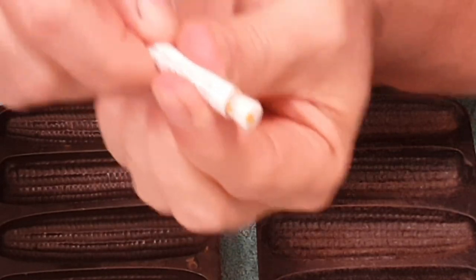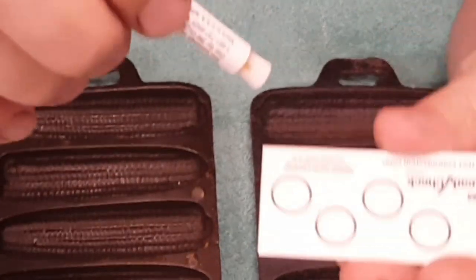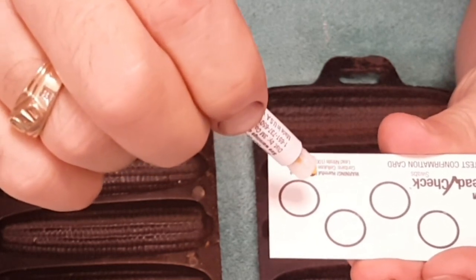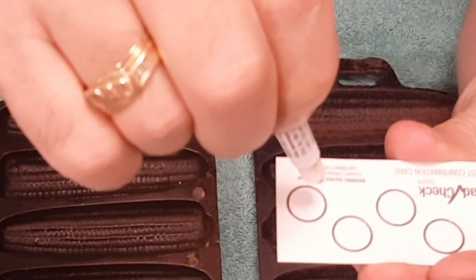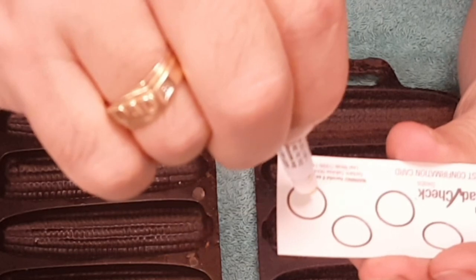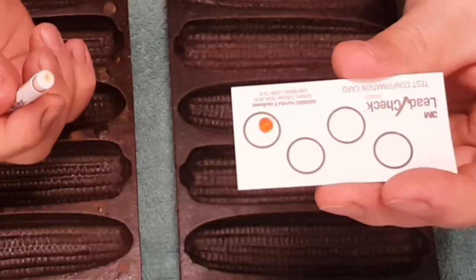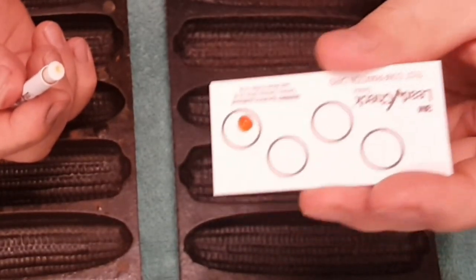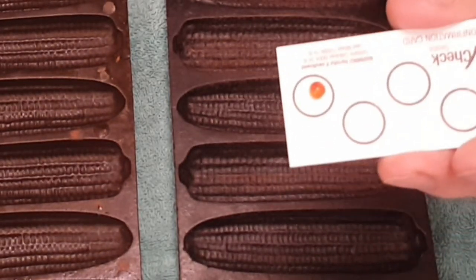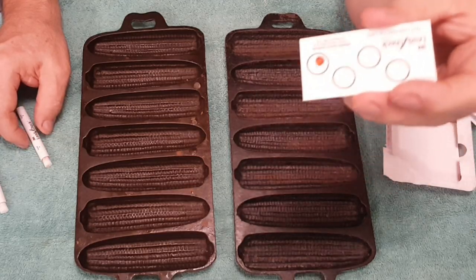We're going to test just to make sure our chemical is working correctly. We're going to drop a drop — without touching it — onto our tab. And you can see it's turning red. That tells you that red is bad. Red means lead. So we don't want red.